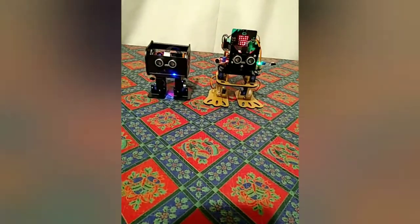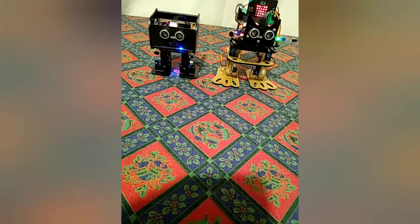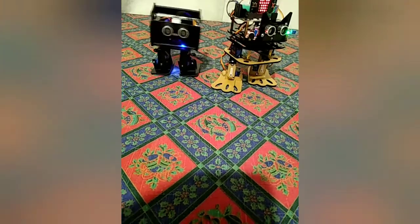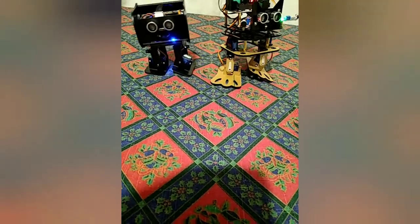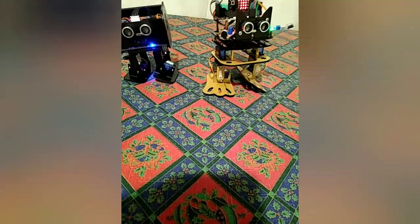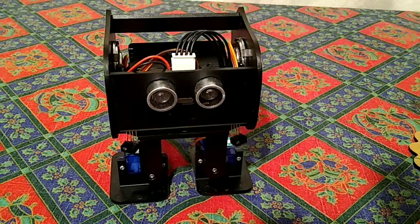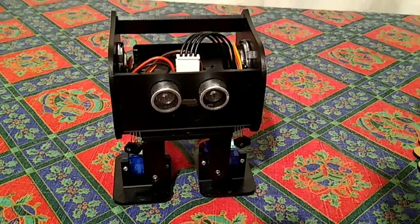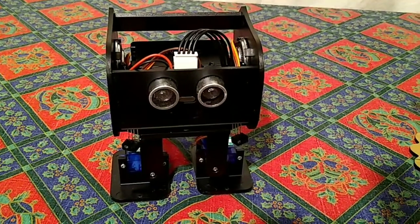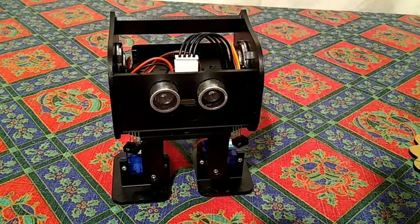I'm now going to try a side-by-side comparison. Pressing forward on the generic robot and forward on the Penguin Bot — I have to keep pressing on the generic one because it's only programmed to do one step at a time. You can see they both move in a similar fashion. Here are a couple of views of the mobile phone app — the BLE tool for the Penguin Bot — and another view with the servo calibration mode open.